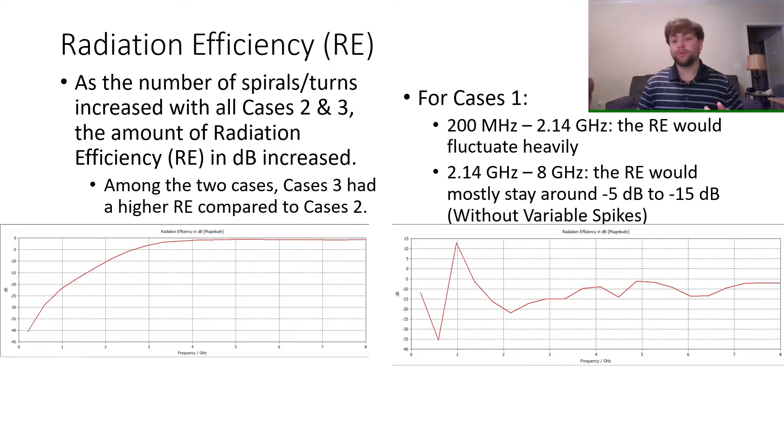For radiation efficiency, in cases 2 and 3, as the number of spiral turns increases along with the winding progress, the radiation efficiency also increases. This is why case 3 had a much higher radiation efficiency compared to case 2, with the trend shown below. For case 1, between the frequency band of 200 MHz to 2.14 GHz, the radiation efficiency fluctuates quite heavily, with the rest of the band staying between negative 5 and negative 15 dB if you exclude the variable spikes, as shown in the graph below.